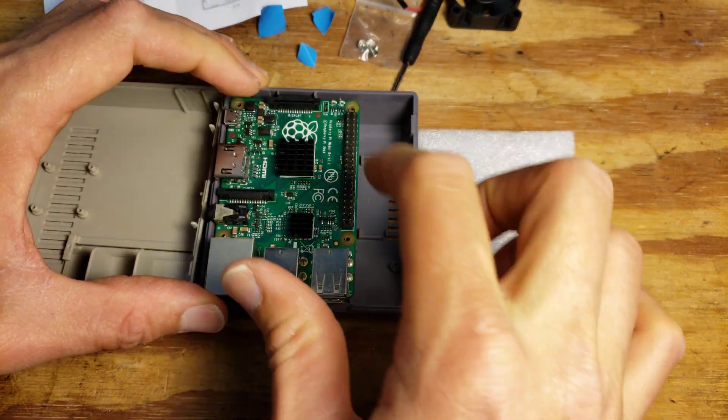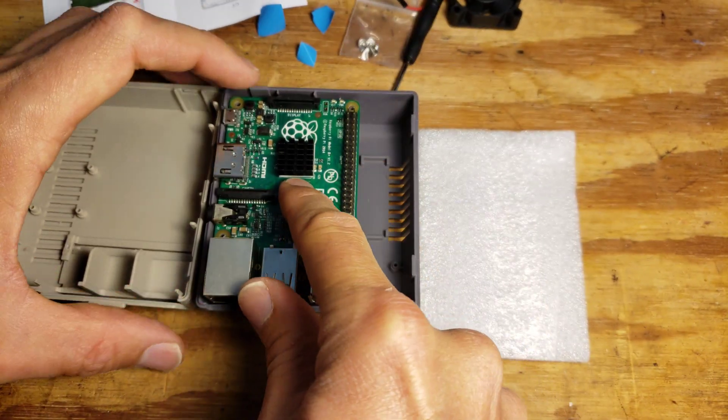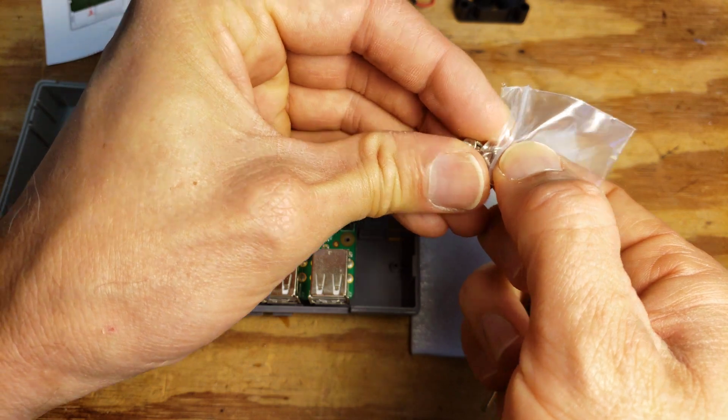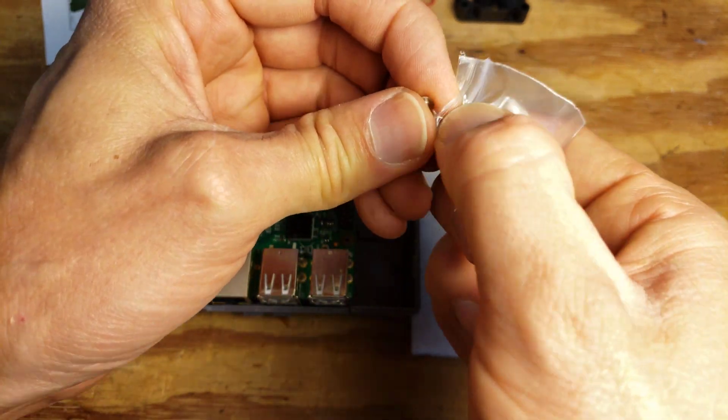There are these screw bosses here with a lot of empty space underneath. It came with four little screws — actually five, with one extra included in case you lose one.